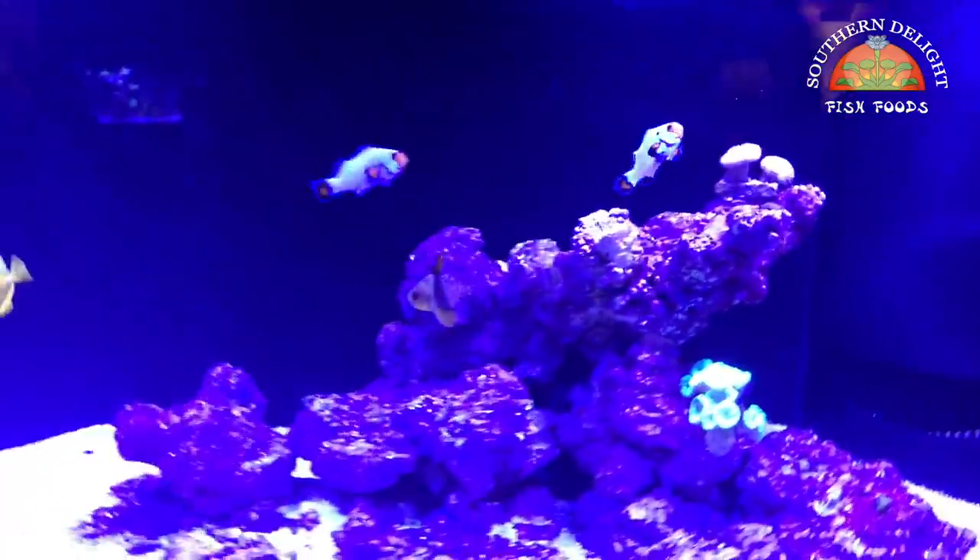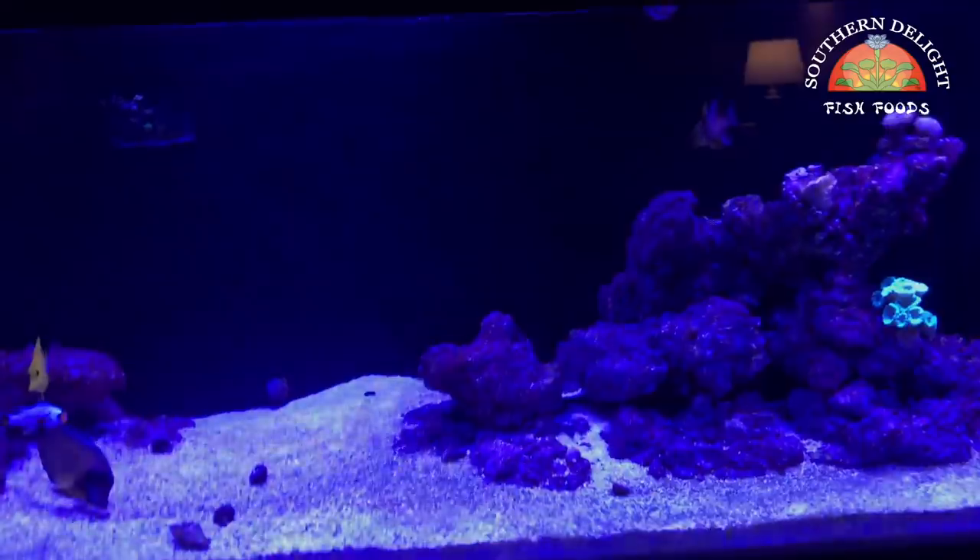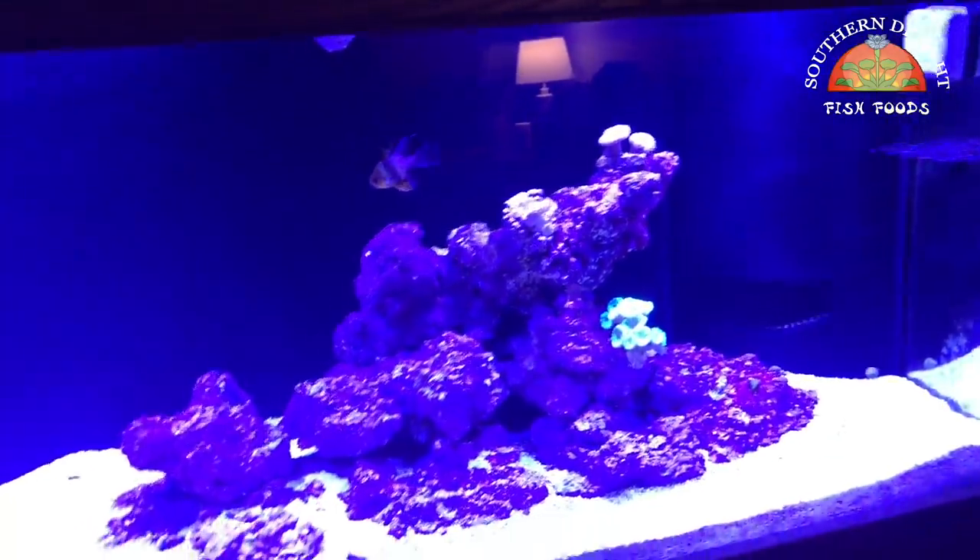That's kind of what's been going on livestock-wise. The cleanup crew I've talked about before — not really much to cover there, but they're all doing good except one of these turbo snails died. Something got it, I think. Other than that, things are going really good, just working out some details as far as what I want to get next. Money is always a factor when you're trying to buy corals, so I'll probably hold off for a few weeks or a few months before I add anything.